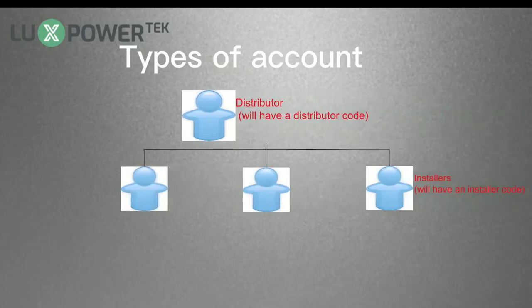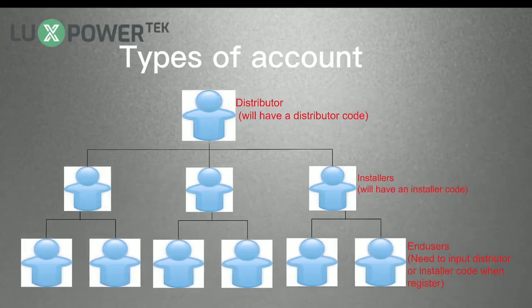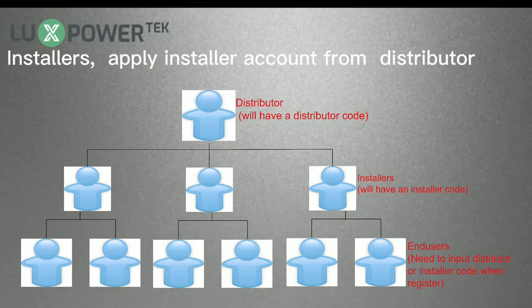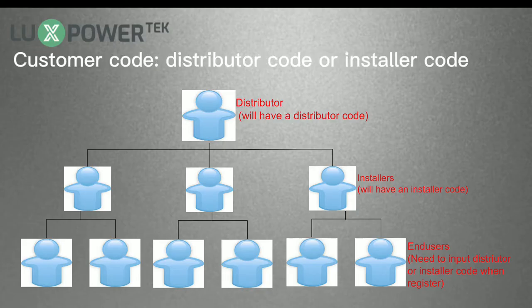When registering an account, please pay attention that there are different types of accounts: Distributor Account, Installer Account, and Inducer Account. For distributors, please apply for a distributor account from the manufacturer. For installers, please apply for an installer account from your distributor. Distributors and installers will receive their distributor or installer code, which we refer to as the customer code.